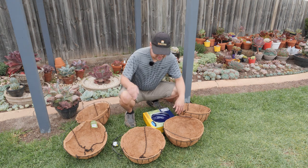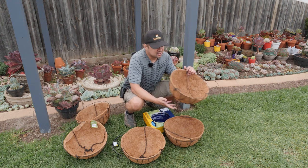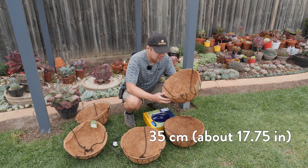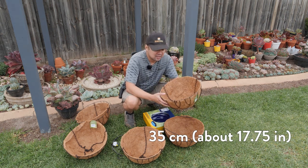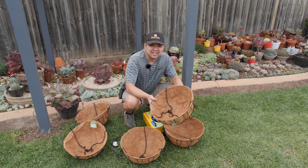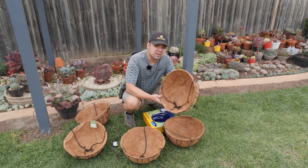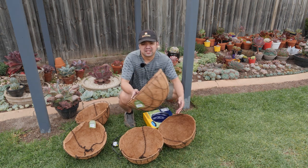I bought five pieces of hanging baskets. These are 35 centimeters. I was originally going for 30 centimeters in diameter because I think 30 is just right, but unfortunately they were out of 30 centimeter hanging baskets, so I went with 35 instead.